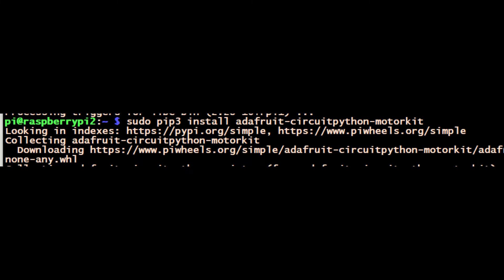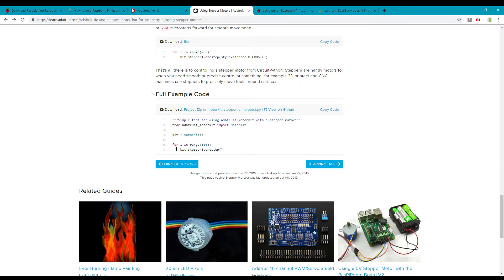With all that done we're nearly ready to start testing. I'm going to go to the Adafruit site and download the example file and get ready to run the motor.